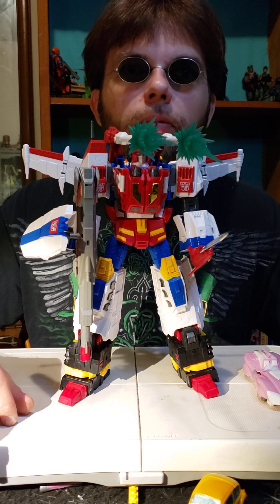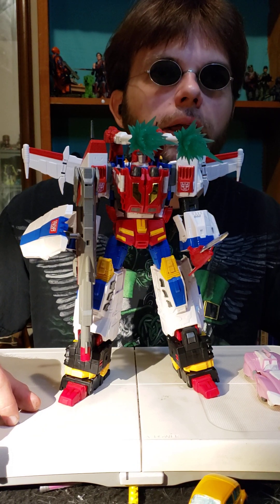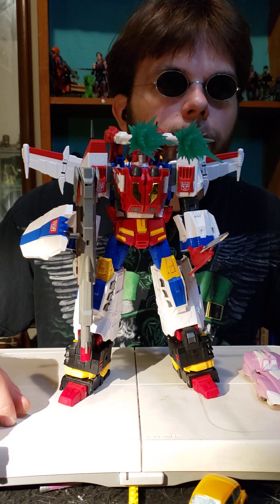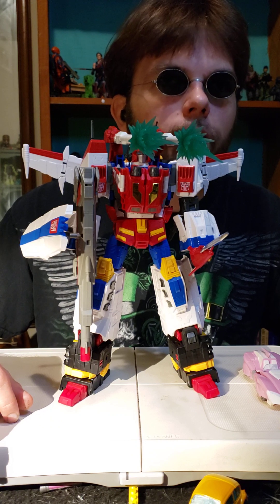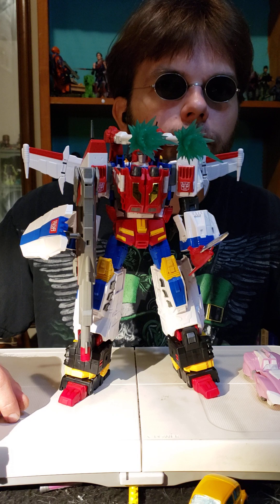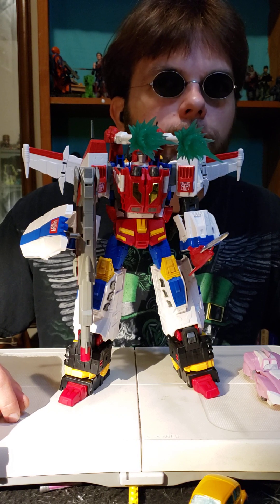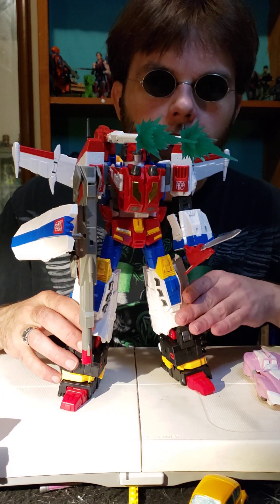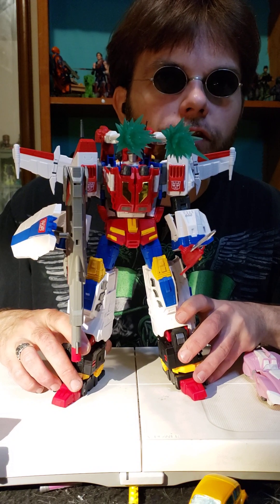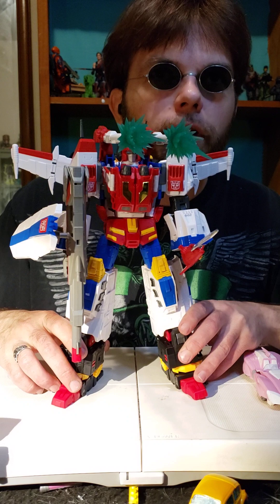Good afternoon and welcome to More Than Meets the Eye, I'm your host Blind Prime. Today we're finishing up Victory Saber stuff — one more video with the combined jet mode will have to appear, but other than that we're done. It's been a long road. I'm going to put a playlist together in the next few days covering thoughts, size speculation, shorts and updates — it was a fun little journey and I enjoyed participating in it with you.